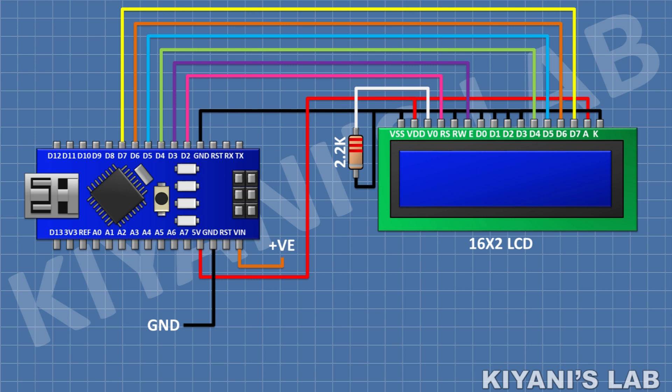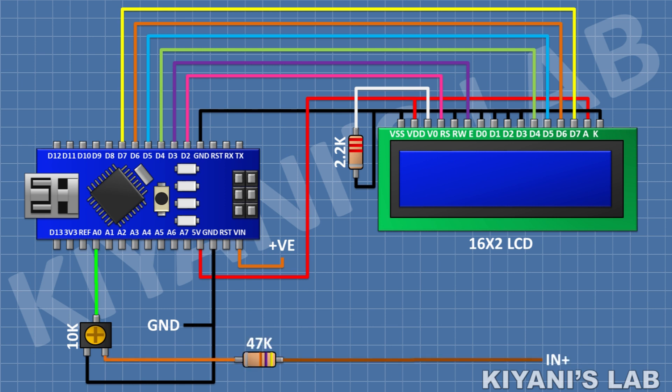After that I'm gonna connect a 10k trim pot and connect its center pin to pin A0 of Arduino and its one side pin to ground. After that I'm gonna connect a 47k resistor and connect its one pin to the 10k trim pot, and its other pin is gonna be the input of the meter.